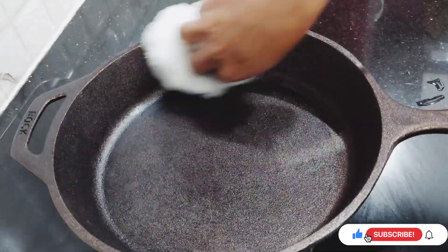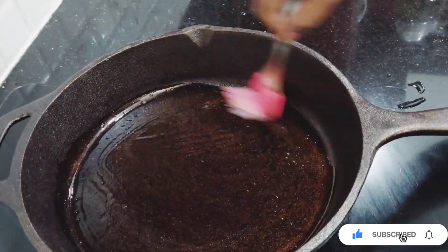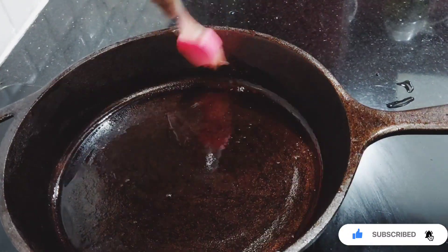Once the water is dry, take a small amount of oil and brush or wipe it properly, both inside and outside of the skillet or the pan.